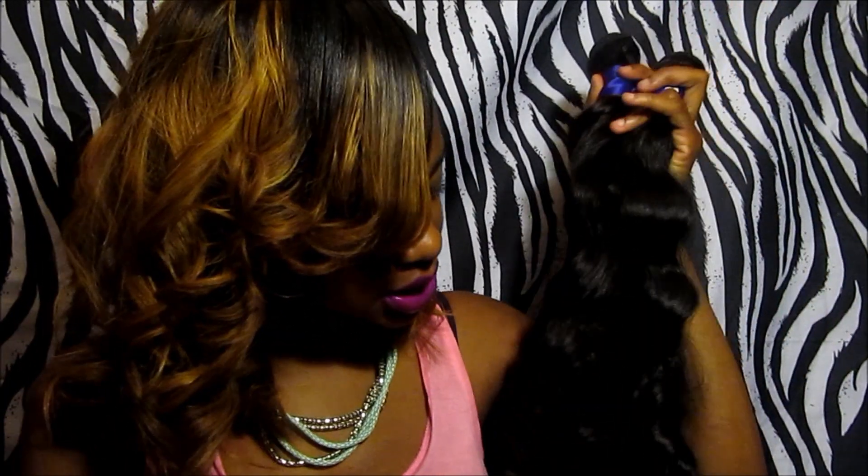I received four bundles from Golden Wefts — that's two 26s, a 24, and a 22. So, we about to be long here, don't care for the summer. And here it is — this is the Brazilian Natural Wave.